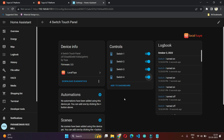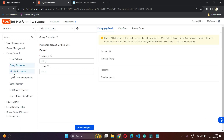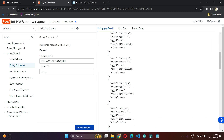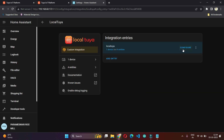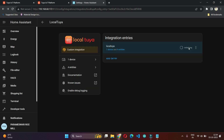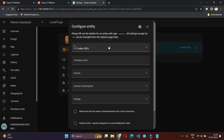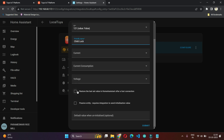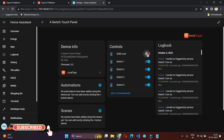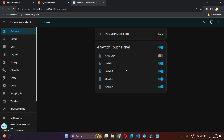Now it is working properly — the device is responding properly. I'm going to add four switches with on/off state and also a child lock. To add the child lock, we need to find out the DP ID of the child lock, then come back and enter the DP ID — 121 is the DP ID for child lock. I've taken it as a Switch type, so the switch entity is available. Using this, the child lock is also controllable. All the entities we created are working properly.